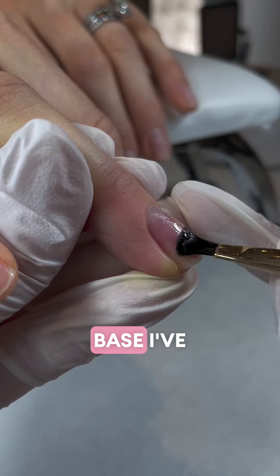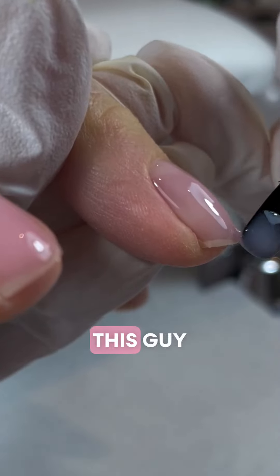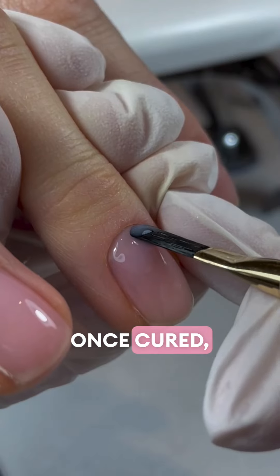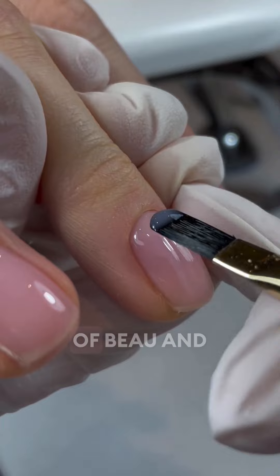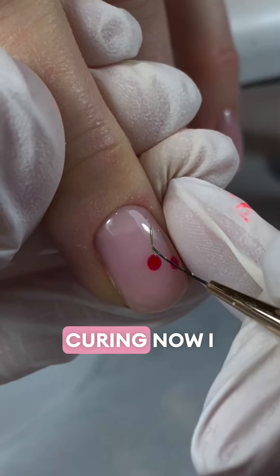Second up: base. I've used 20 Pro's Superbond Base Coat, also Hema Free, and I've scrubbed this into the nail plate. Once cured, I'm going in with my slip and build layer to create my apex. Build your layers up slowly — nobody wants them to cure unevenly.